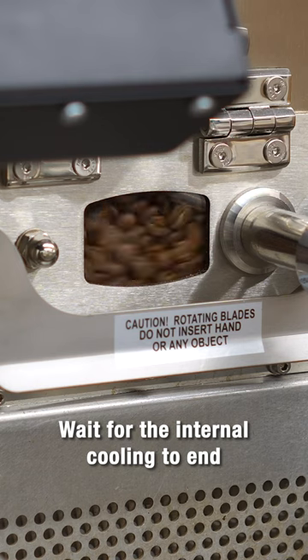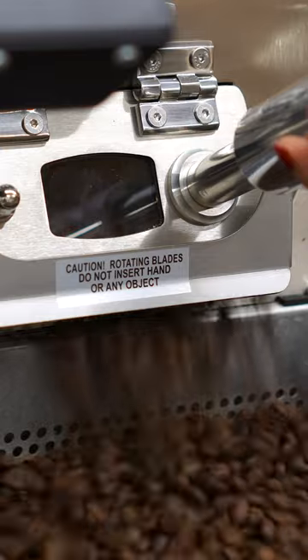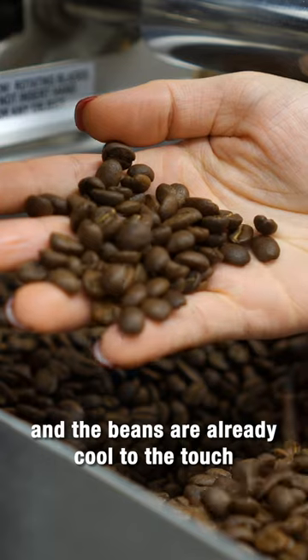Wait for the internal cooling to end and drop the beans at the beep. The outer blower will start to work and the beans are already cool to the touch.